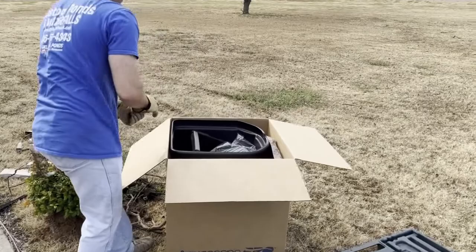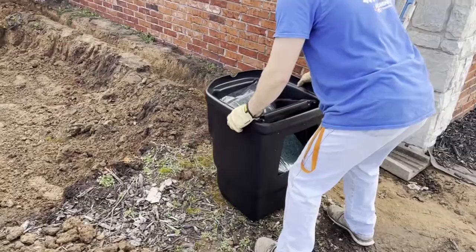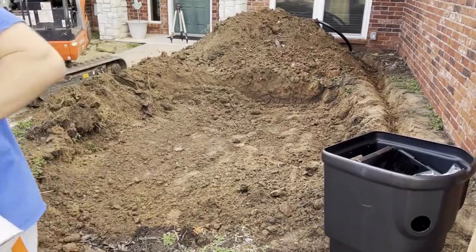John is unboxing our Signature Series 1000 skimmer. We're going to get that ready for its new permanent home. We'll bring the machine over and dig it down to set it in place.